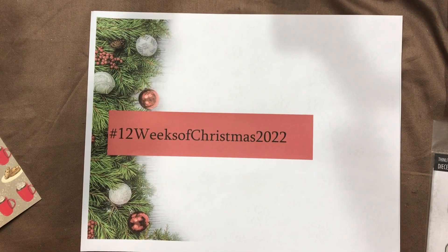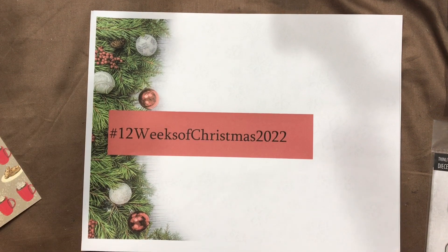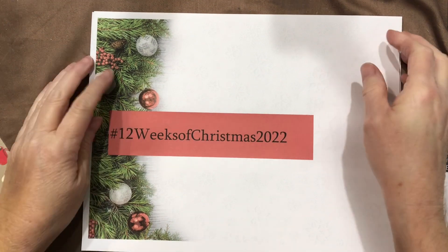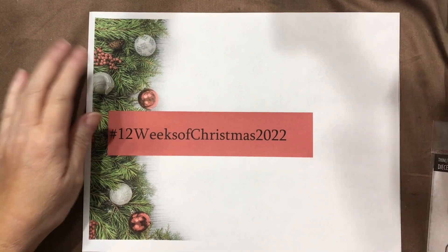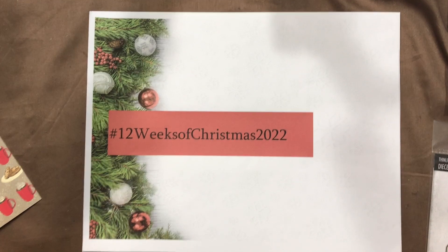Hi everyone, welcome to Kelly's Creative Dream Studios. We are in week 11 of the 12 Weeks of Christmas 2022, a collab I'm in with Brian at B&D Crafts and More here on YouTube. Several others have jumped on board with us — you'll find their links in the description box below. Please go pay them a visit and see what kind of holiday cheer they've come up with. There are some really creative things out there.